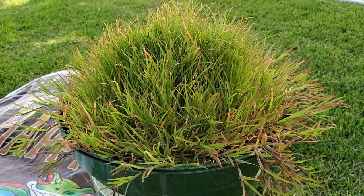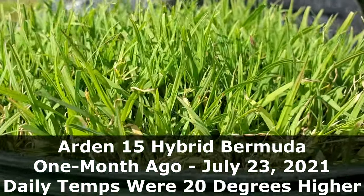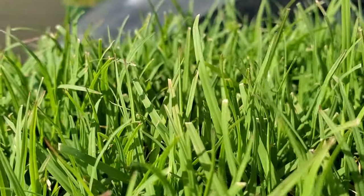Approximately a month ago we weren't anywhere close to that. We were regularly in the upper 90s during the daytime and the upper 60s at nighttime. So the Bermuda looked amazing five weeks ago. It's been growing like crazy over the past five weeks, but over the past seven to ten days we've had cooler temperatures. So the growth rate of this grass has slowed down considerably and we're starting to see cold damage.